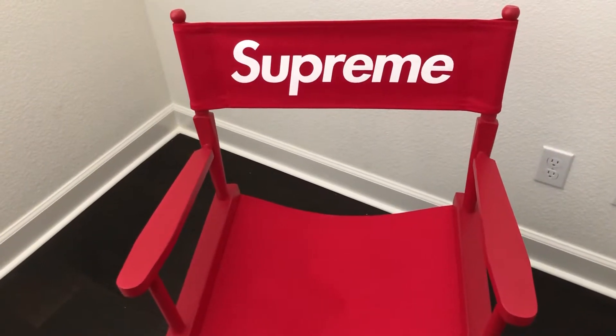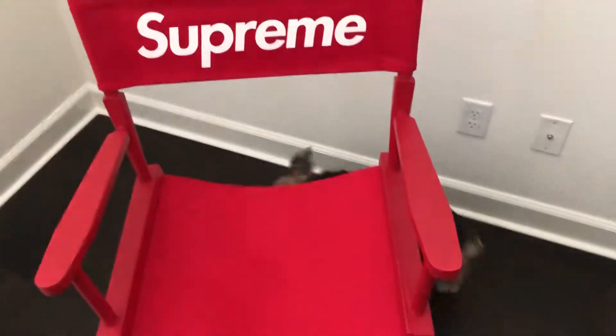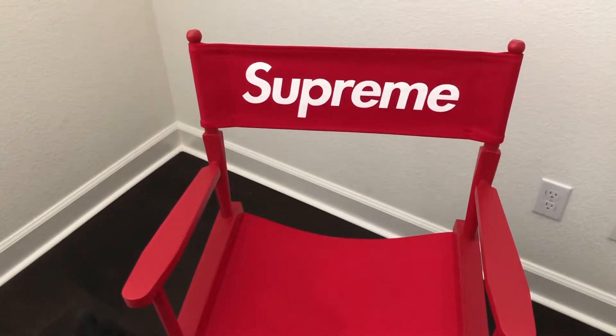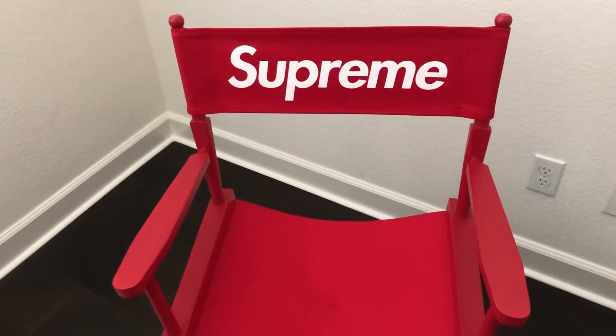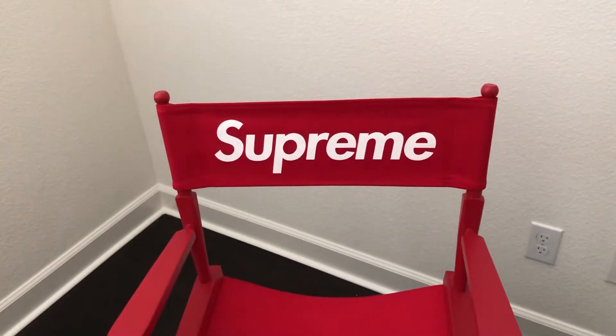What's up YouTube? It's JayMillionaire here with a quick review of something I forgot to review weeks ago. Not my dog — the director chair from Supreme. Ended up getting the red one, as you can see here. They also came out in black. I just thought the red was more iconic because it's like a red box logo on the chair.